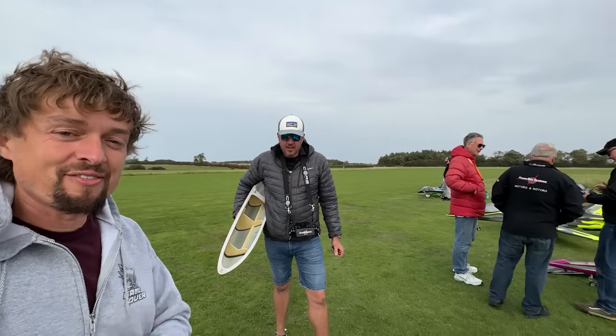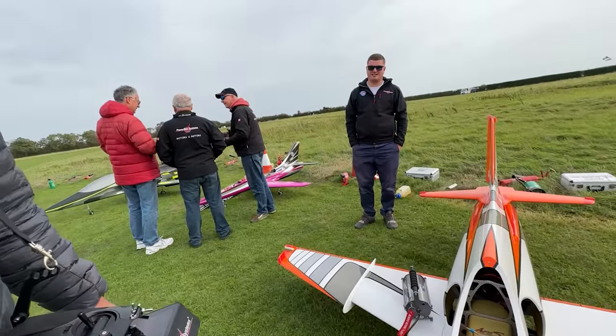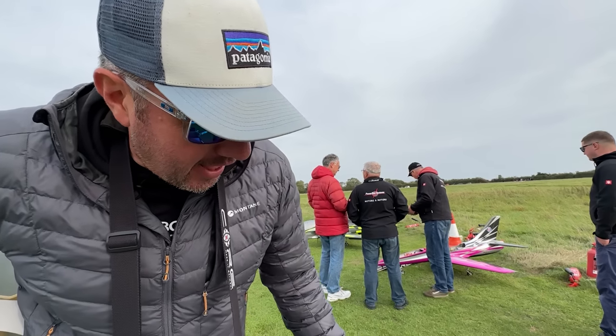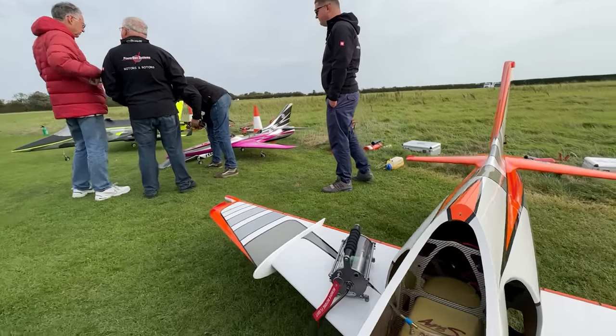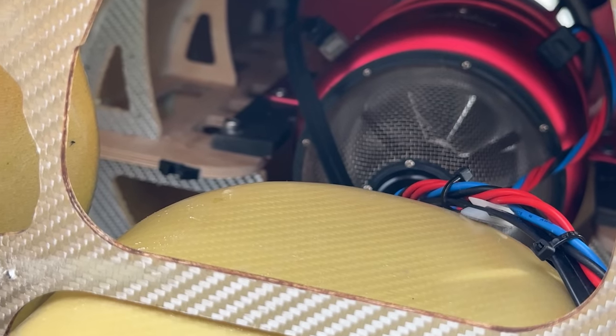This one here is Steve's new plane, so what have you got mate? I've got a Krill Ares XL, it's about 3 metres long, it's got a bloody big turbine in there. Let's have a look at that — it's got a bit of size to that bad boy.